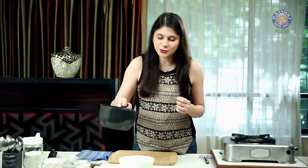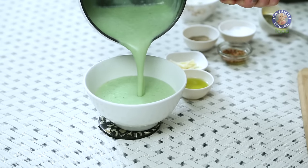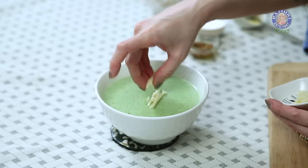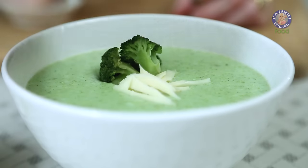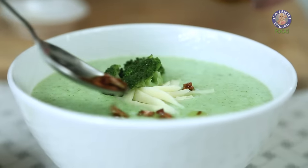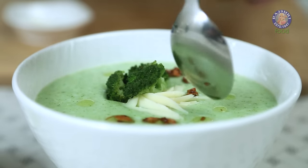I'm going to pour this Soup into this bowl. Let's garnish this Soup with a few strands of Cheese, a few Broccoli Florets. And I'm also going to drizzle some Garlic infused Olive Oil — I've just heated a little bit of Olive Oil and sautéed 1 clove of Garlic in it.